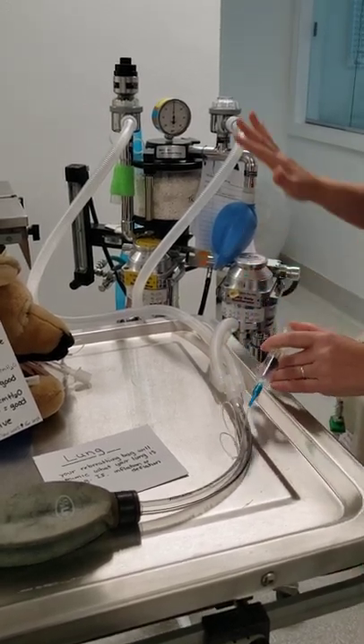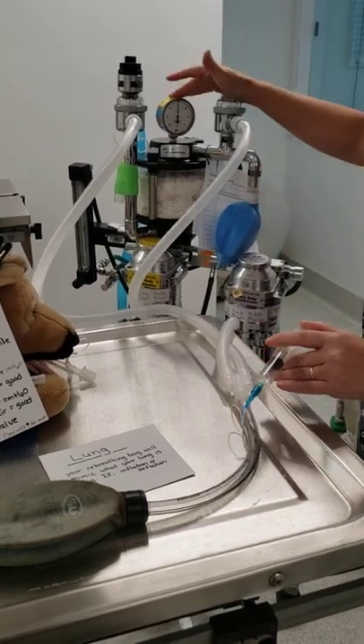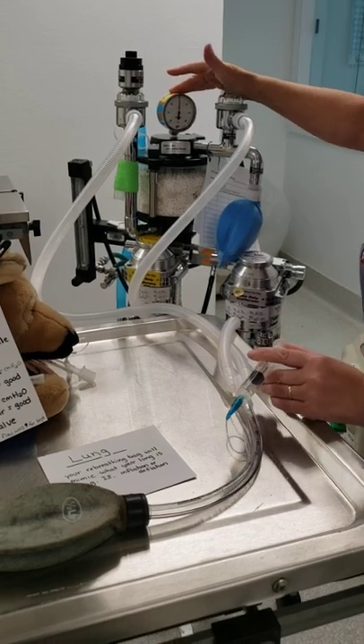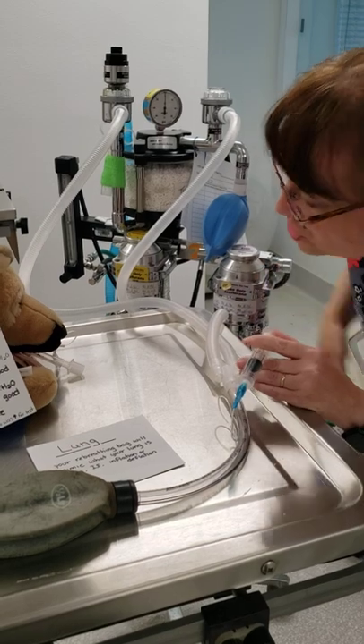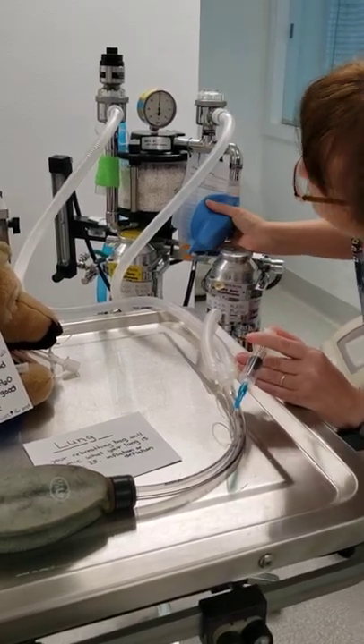As you can tell, I've halfway filled it and nothing is overflowing, and your manometer's not moving yet, so I know I've not overdone it. At this point, I'm going to put my head — which would be next to the patient's head. I'm going to watch my manometer and I'm going to be able to squeeze my bag.